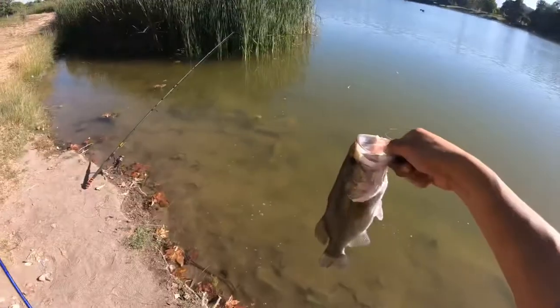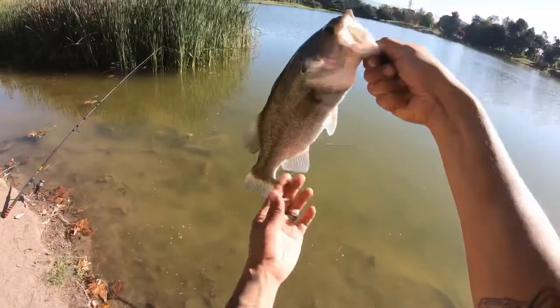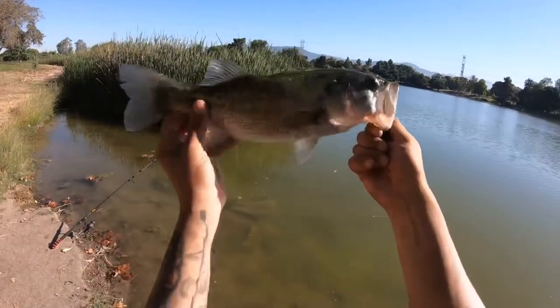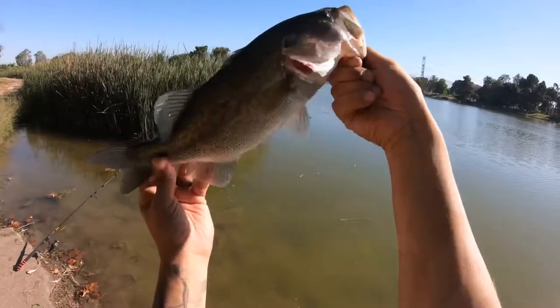Retrieves like slow, fast, swimming it — I'd mix it all up in one. And there you go, decent largemouth bass. Check him out, catch and release.